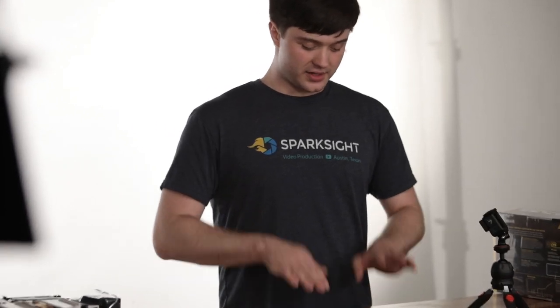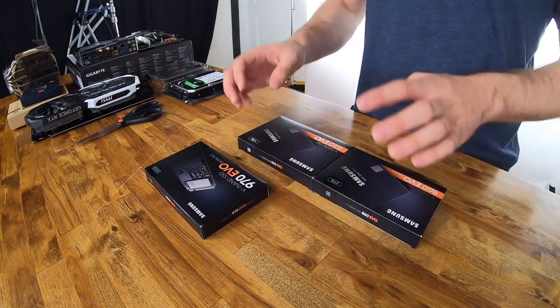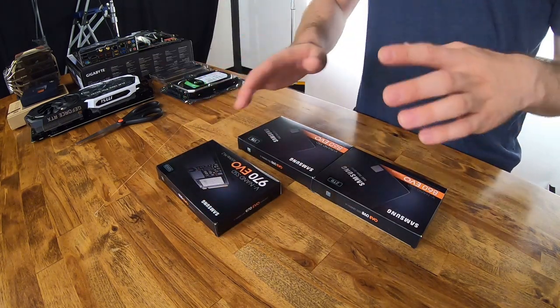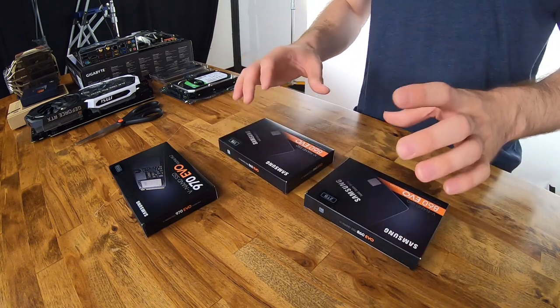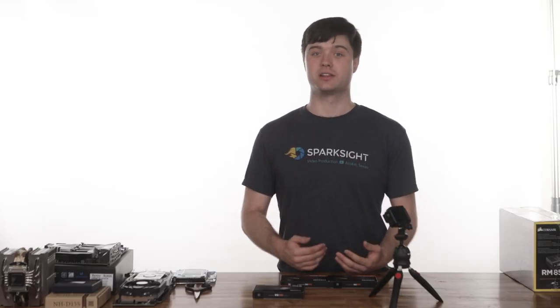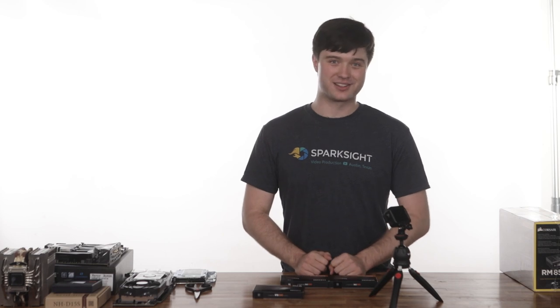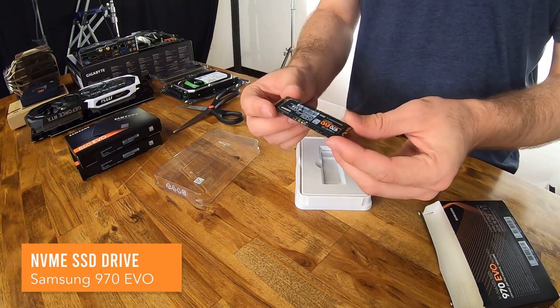These are the three solid state drives we got. Two are identical but different sizes — one for the boot drive, one for active projects — and the third will be used for the media cache. Samsung also has a Pro line of these SSDs which are more reliable and a bit faster, but upgrading to that wasn't strictly necessary for our purposes. More importantly, just have a really good backup solution, because no matter how much you pay and hope, your drives will fail at some point. This little one terabyte drive really feels tiny — it feels like I could just pop it into my mouth.